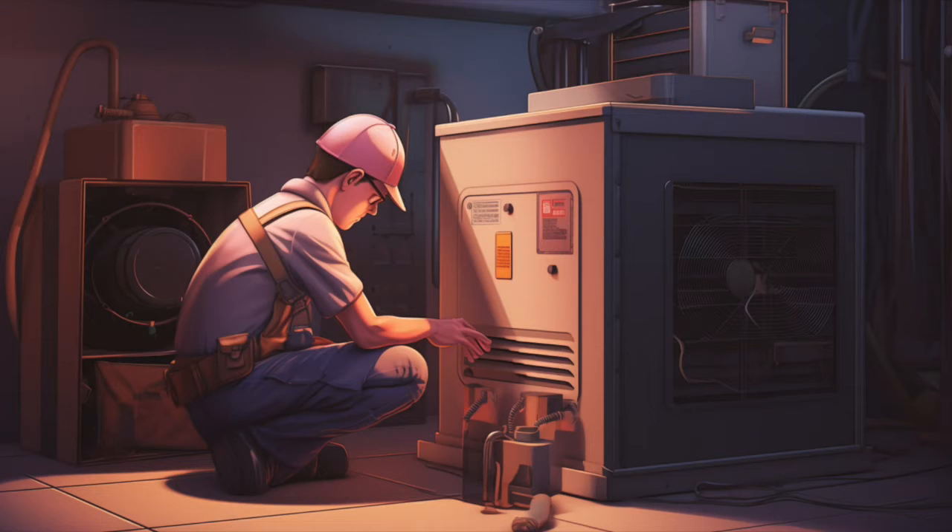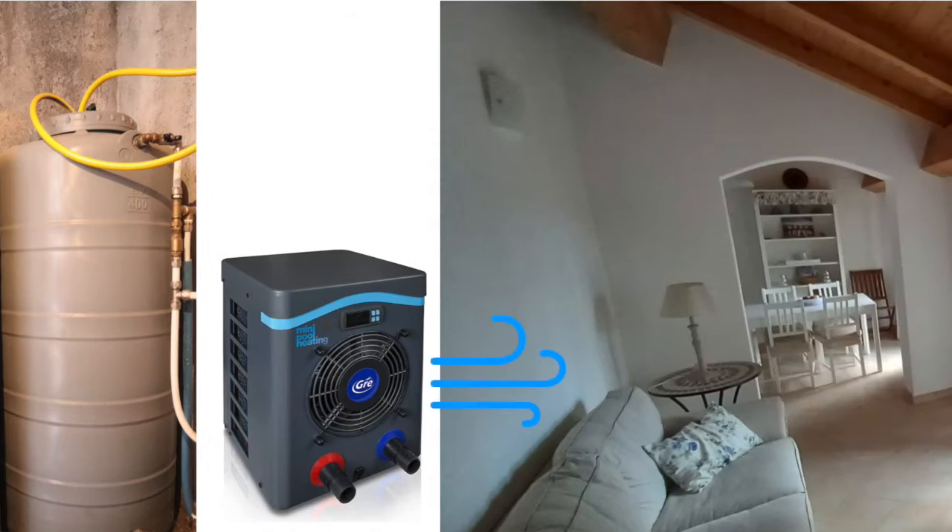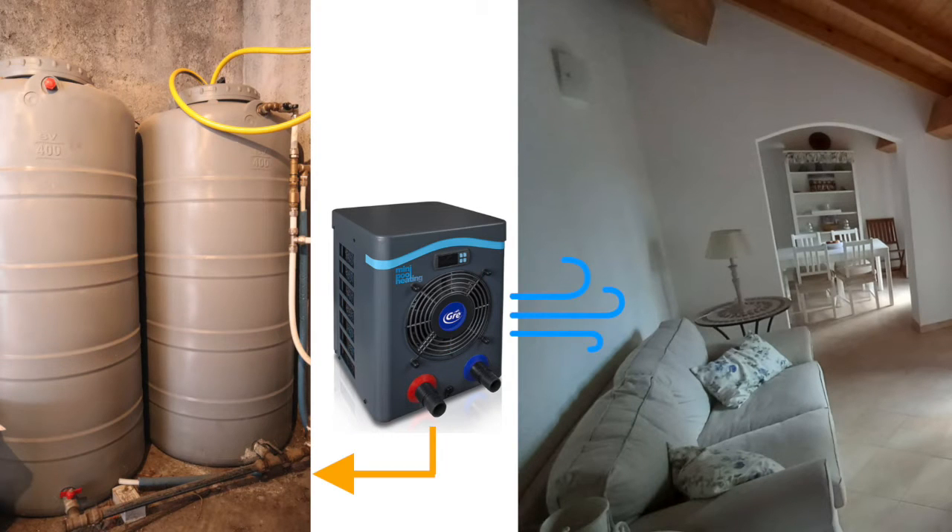Now let's look at how we implement that. This heat pump has been designed to heat up a swimming pool, so that means it has a warm water circuit. On the cold side, it takes cold air and the heat extracted from that air goes into the water.